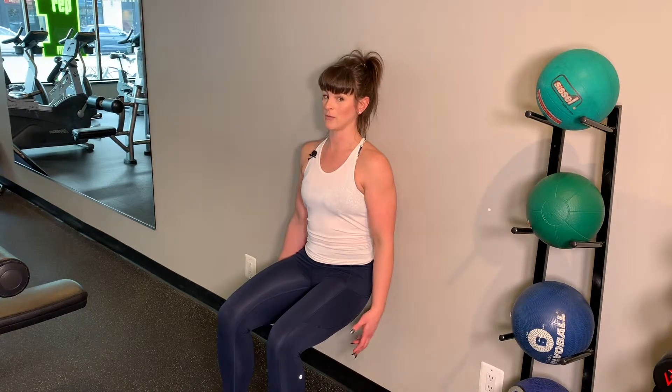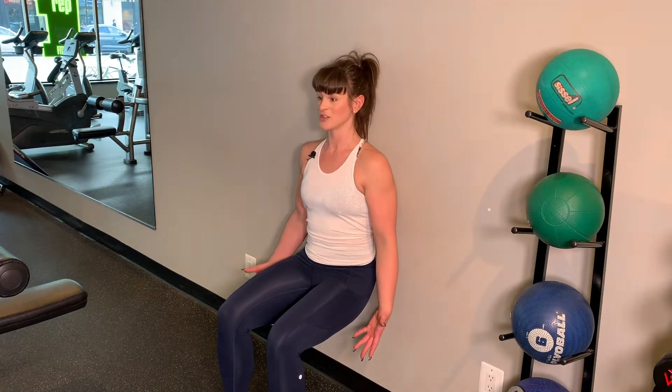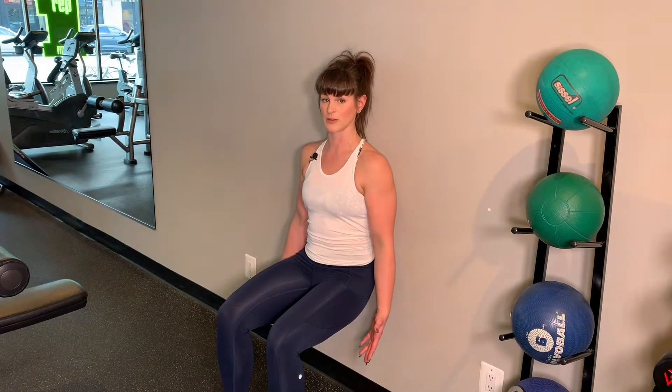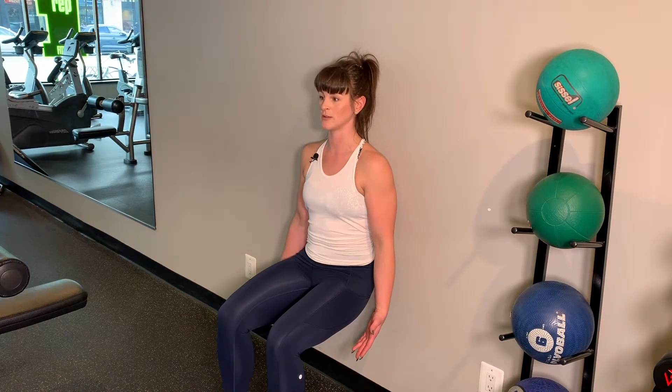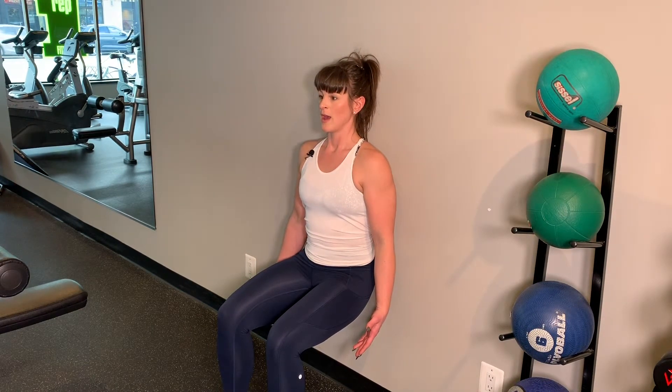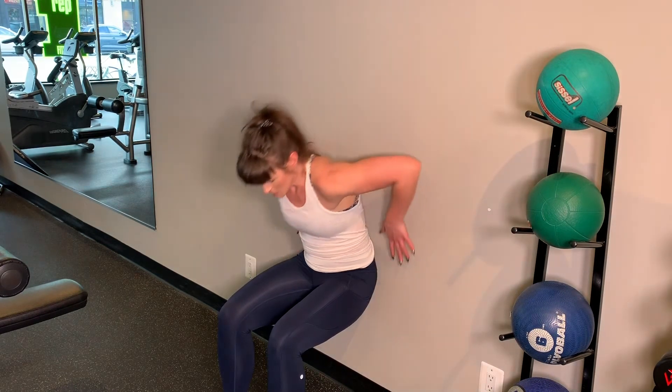I'm also having a nice chat with you while I'm here because I'm performing the wall sit. This is it, guys — this is the essence of the exercise. You're just going to hold this position for the desired time. This isn't really a rep exercise. If you have a friend around, have a chat — it's going to make it go by way faster, and you'll notice your legs are burning but you'll be able to hold it longer if you're distracted. So try that for some fun.